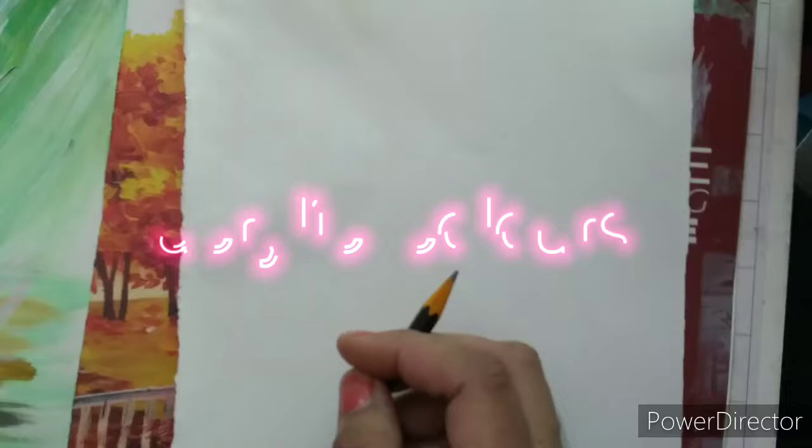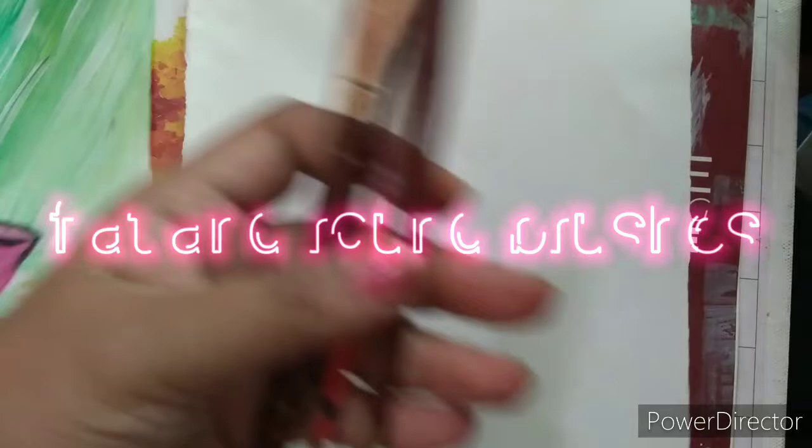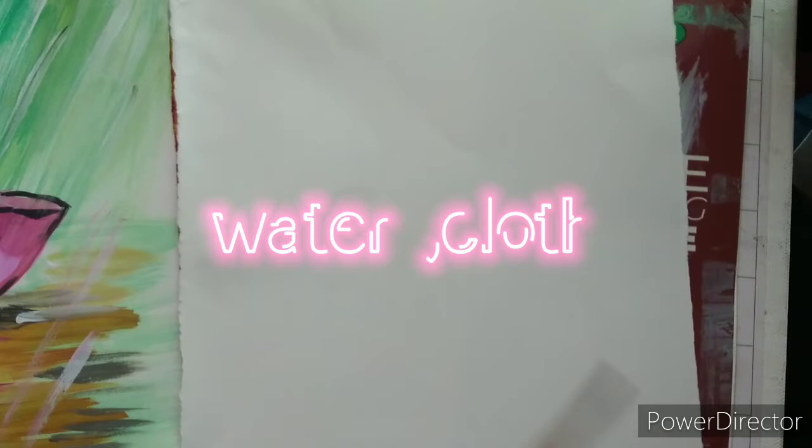For that we will require a pencil, acrylic colors, then flat brush, round brush, any size brush. I have a bigger one. You can use any size and one round brush. So let's start.